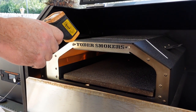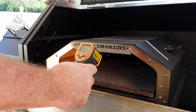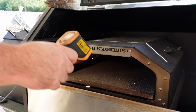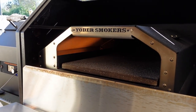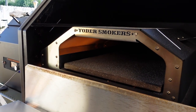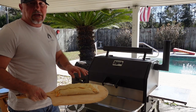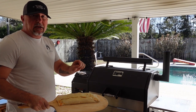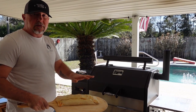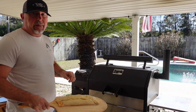The pizza stone is 675 degrees, 700 degrees back there in the back, and the top of the wood-fired oven is 720 degrees. So it's time to get it on. I put semolina flour on the pizza peel — that's like little ball bearings for this dough to slide on, so it should slide right off, right onto the pizza stone. Let's go ahead and get it on.